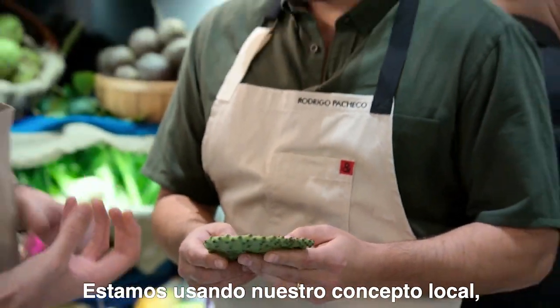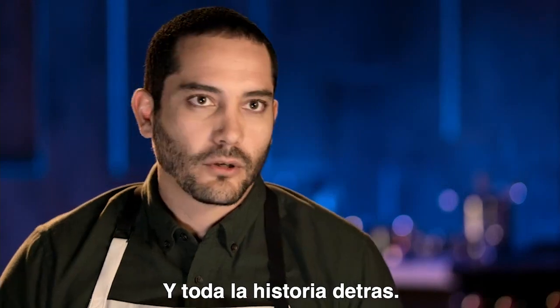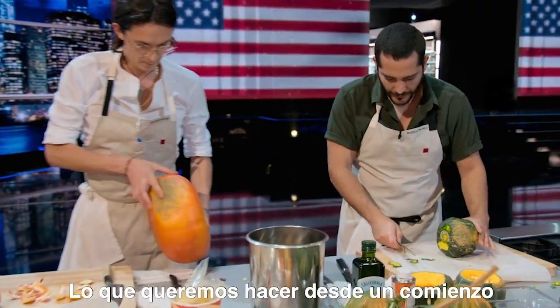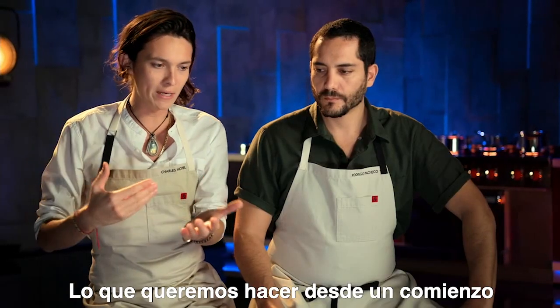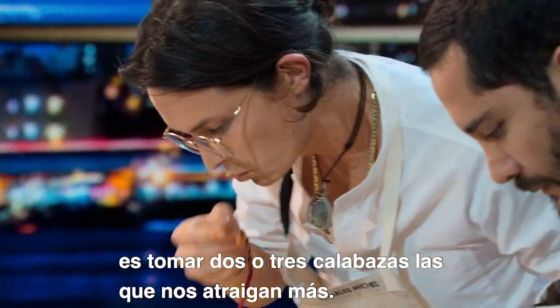We're using our local concept where we actually use the ingredients that nature provides us and all the story behind it. So what we want to do from the beginning is take the two or three pumpkins that appeal to our senses most.